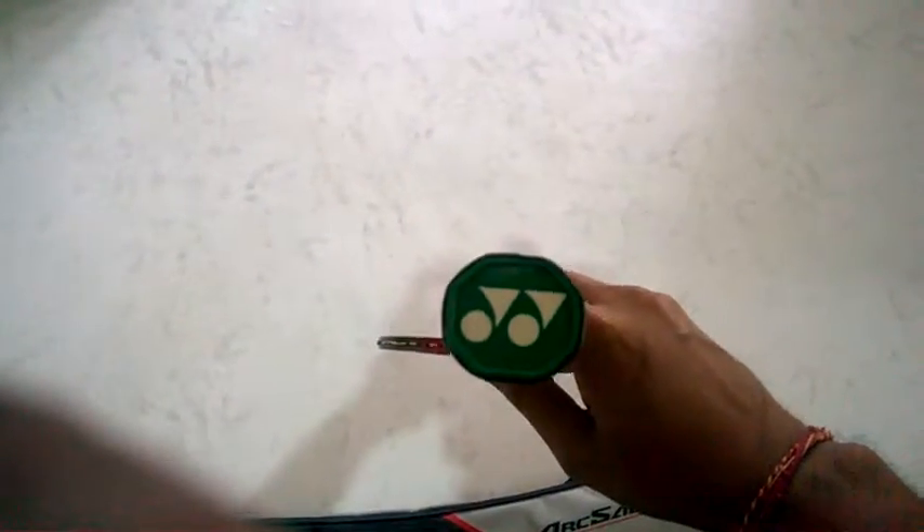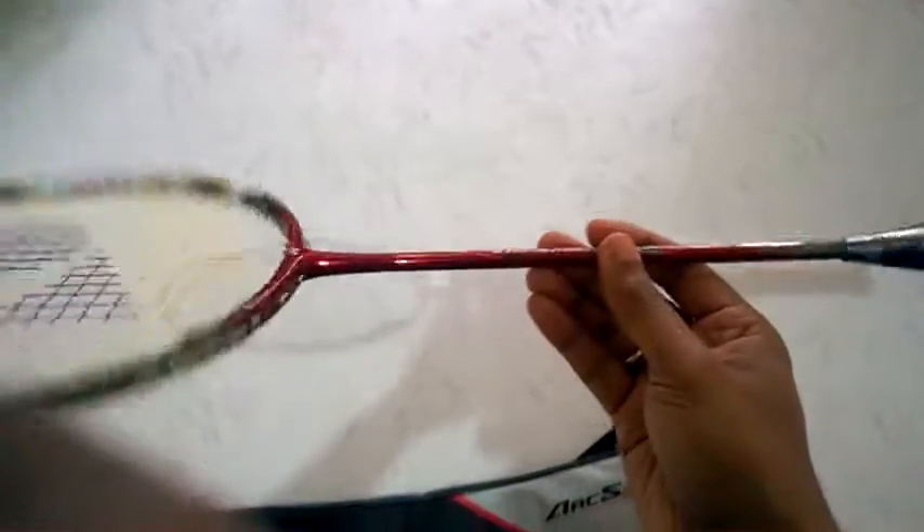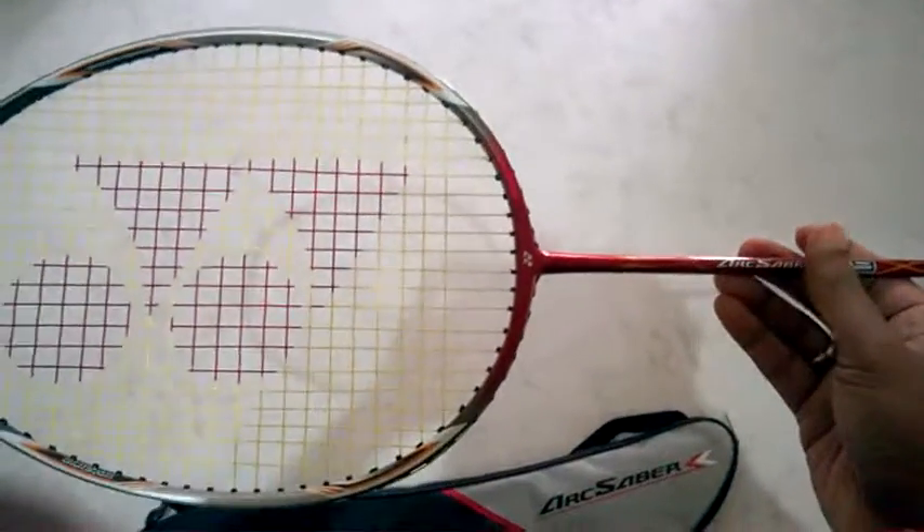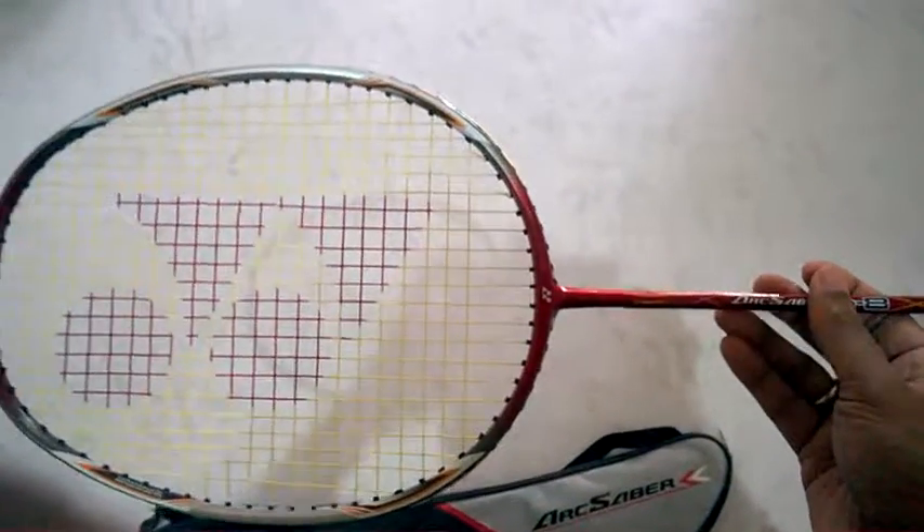At the bottom you can see the UNIX symbol. It's not written 'Japan,' which means it's not built in Japan — it's likely made in Taiwan or China. Overall, it's a nice racket.